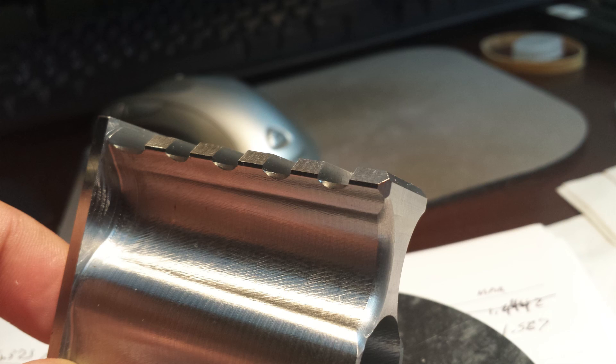Here are a few more pictures of the rail and the lightning recesses on the side, which I think is a really nice touch. Thanks for watching and join me in the next video. Don't forget to visit my blog page — I usually do a write-up on each one of these videos with more pictures and more details about my thought processes. You can see that at warmachinellc.com/blog.